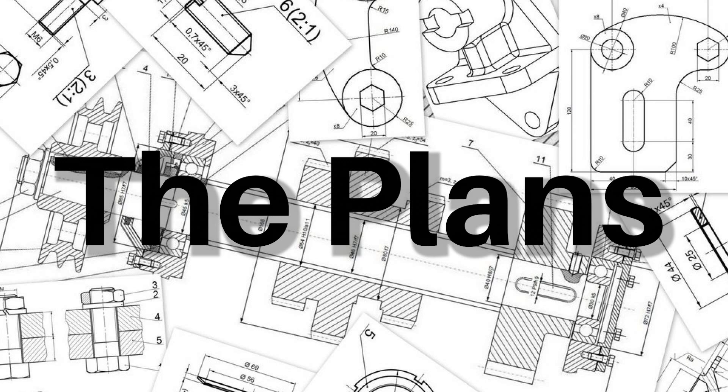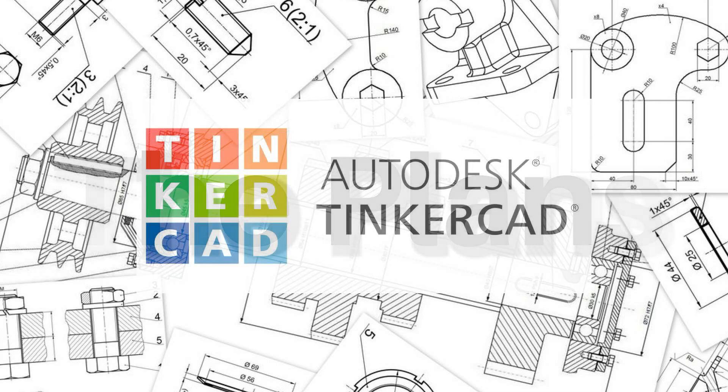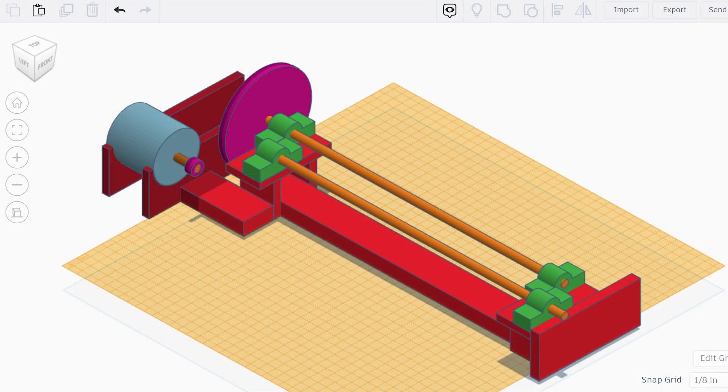To actually design Janus, I used a free computer-aided design software called Tinkercad. Here's my design. It definitely focuses a lot more on functionality and simplicity than aesthetics. It's a little different from the finished product, but this was more for me so I could get a pretty good idea of the overall design and dimensions. The motor turns a small pulley, which is connected to a much bigger pulley via a belt. The bigger pulley is connected to a rod, which is what turns the barrels. Simple but functional.